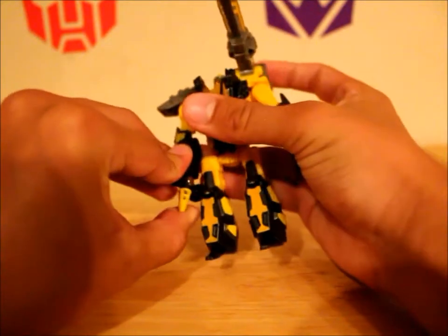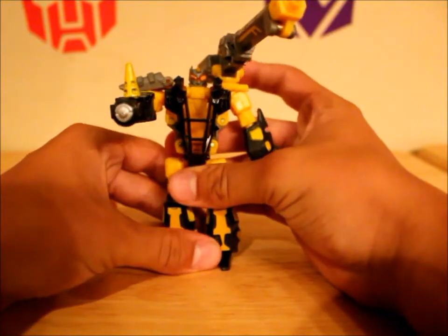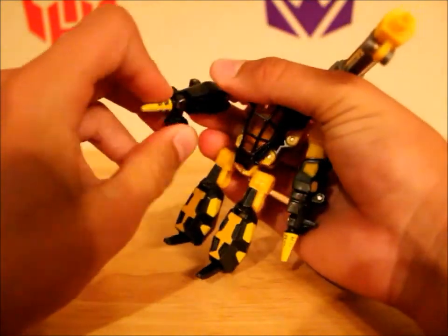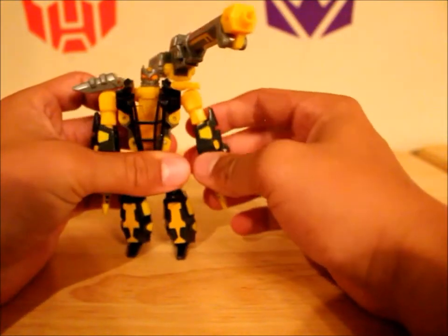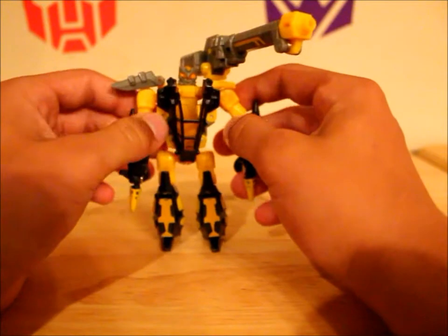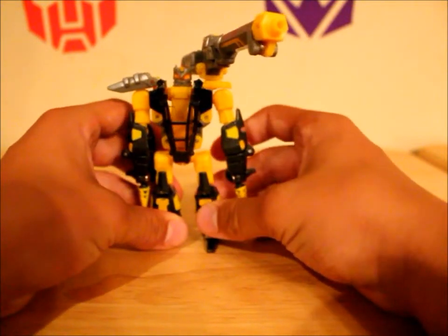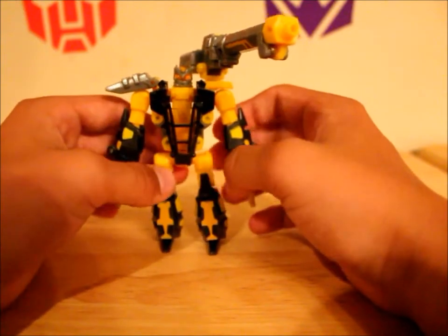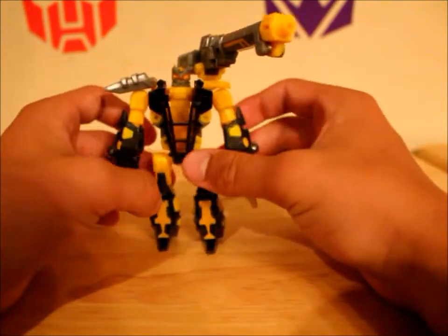If you don't like the stingers, you can flip them for some pile drivers. I think that's cool — that's a little homage to Frenzy and Rumble. I think that's actually who the character was modeled after, because I know there was a red one and a blue one. I think those were actually the Frenzy and Rumble modeled characters, and he's like a repaint, but I like him.